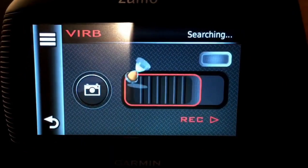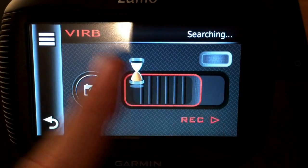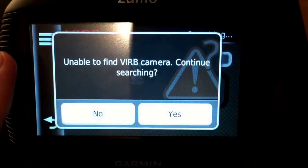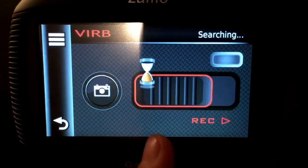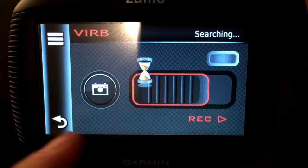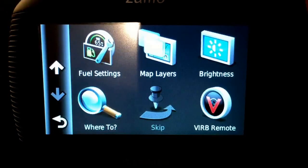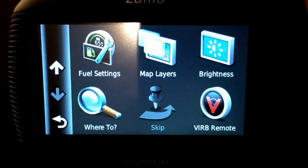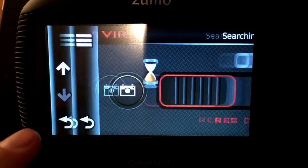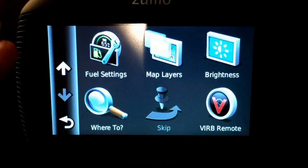Another feature is the Virb remote. If you have the Virb camera, you can control it from the GPS screen — start recording, review what you're seeing, check the field of view, take pictures, and hit the red button to record. This is very useful because when you have your camera attached to your helmet, you're unable to know if it's actually recording. At the moment I'm not using this feature because I have a different camera, but I'm thinking about getting the Virb in the future.